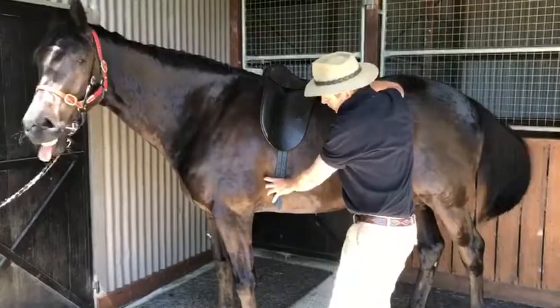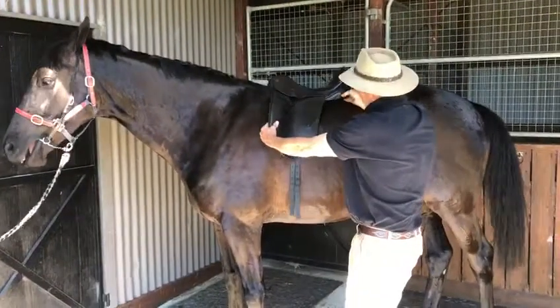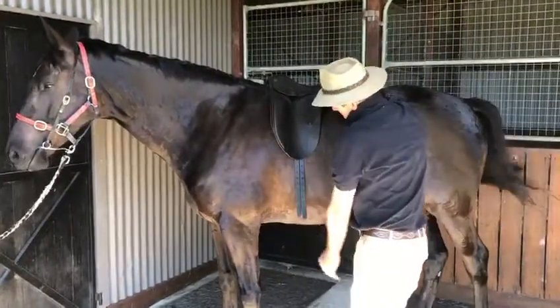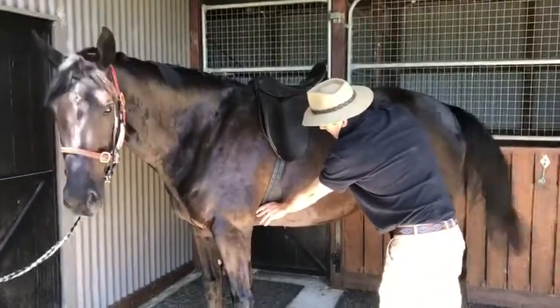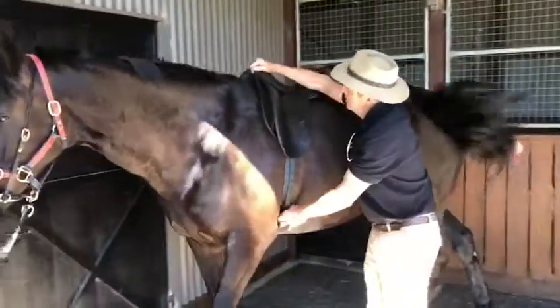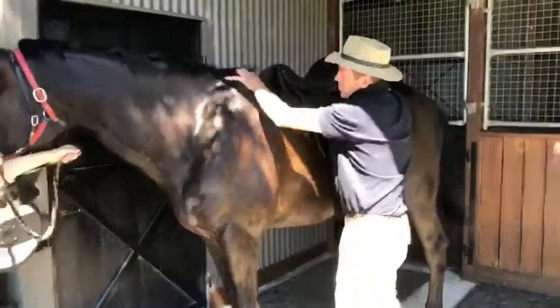The lower leg of the rider will be on the girth or in front of the girth. But if I balance it up, you can also see the flap comes back and becomes straight. But now our girths are too far back. So what happens is you girth like this, and that then in turn pulls the saddle forward up on the shoulders, and that becomes even tighter in the shoulders and the trapezius muscle area.